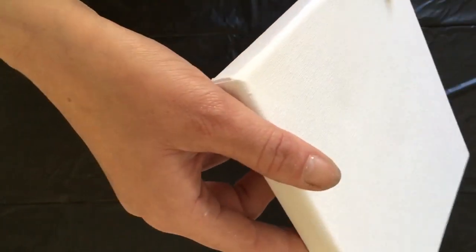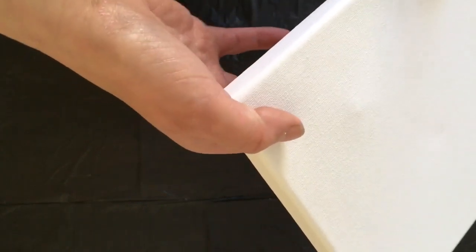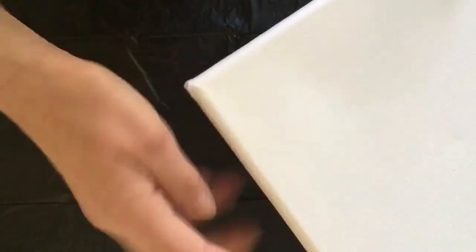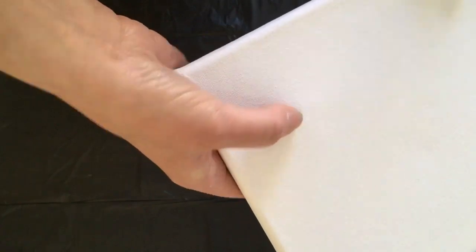Obviously if you're doing acrylic pouring or even painting, the last thing you want is your paint to not sit nice and flat on the canvas. As you can see by this one, this is really saggy — I've stretched it quite a bit, sticking my thumb through the back. See how floppy it is.